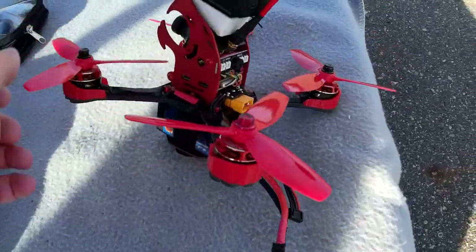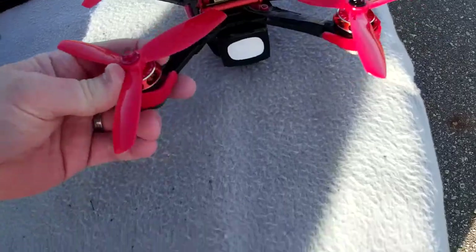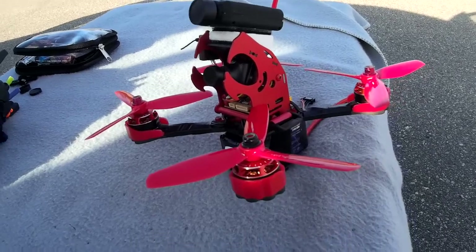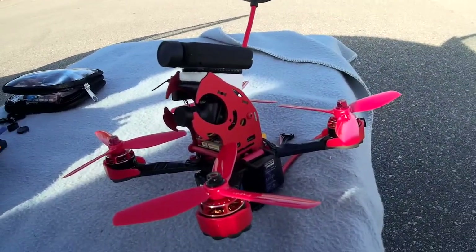I did not do an unboxing or assembly video, only because there are lots of those already online. There have been some great ones put up already, no use redoing it. I figured I'd skip that and just get some flight video in.